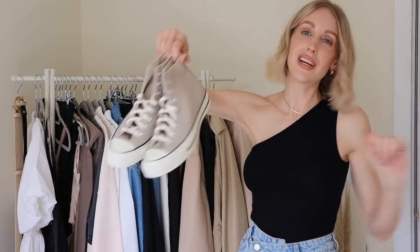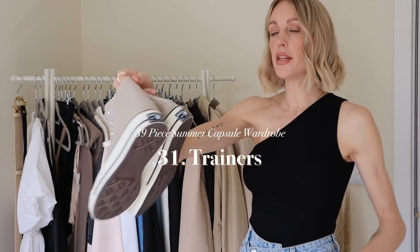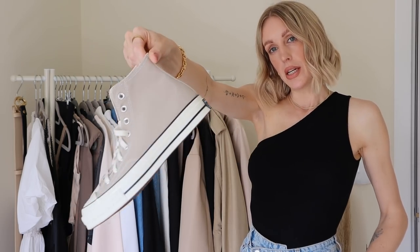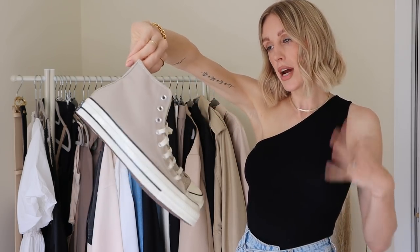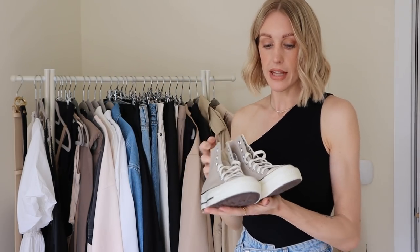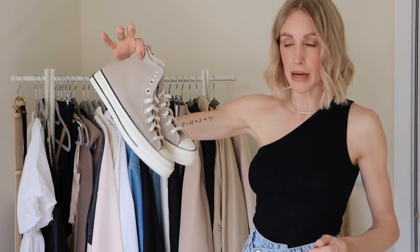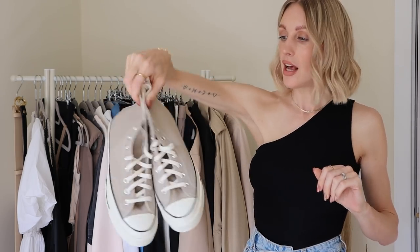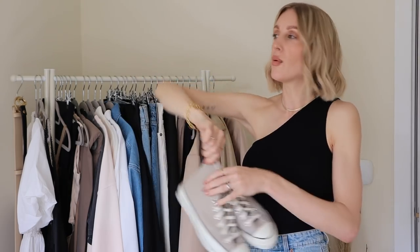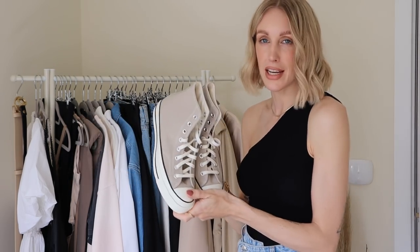My favourite shoe category of all is trainers. I bought myself some new Converse for the summer months in a beautiful nudey-grey neutral shade — quite hard to get your hands on, so I'll leave links and the colour name below. I didn't know whether to go for a white trainer but I thought it had to be Converse because they're so comfortable, they make any outfit look cool, and they're also a great trainer if you're a mum.